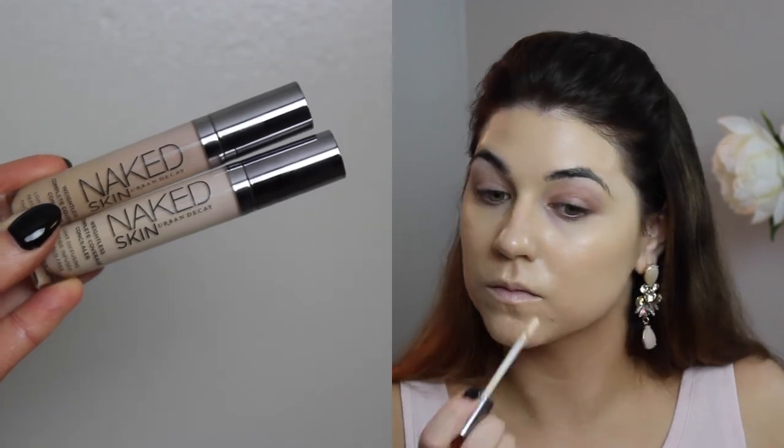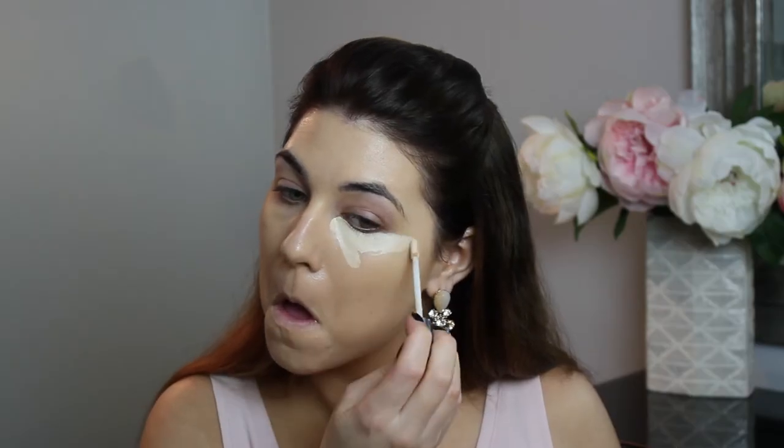Going in with concealer, I'm using the Urban Decay Naked Skin Weightless Full Coverage Concealer. This is my ride-or-die concealer. I can't find my perfect shade, so I'm mixing Fair Neutral and Light Neutral to get my perfect shade. I was in Sephora the other day swatching all of them, and Light Warm looked like it was going to work for me, but they were out, so I had to order it. I'll keep you guys posted if that shade works.